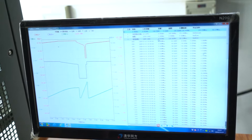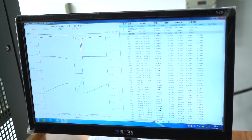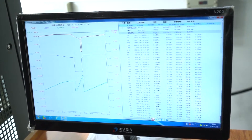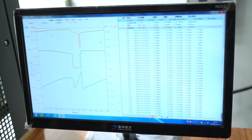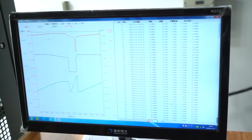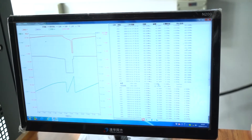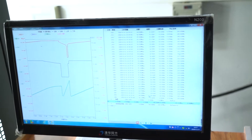The discharge capacity is 6.5 Ah. This battery's rated capacity is 7 Ah, so the actual discharge capacity is slightly lower than the rated capacity — that is normal because the battery temperature affects performance and the capacity is slightly lower than rated. We recharged to 42.0 V and discharged to 28 V, so we think the battery is very good.